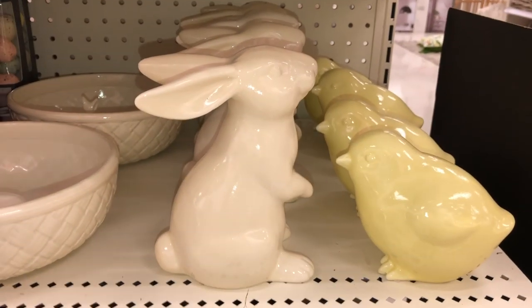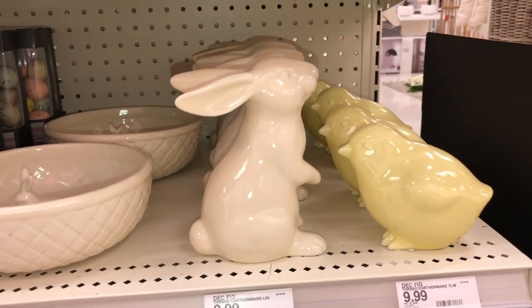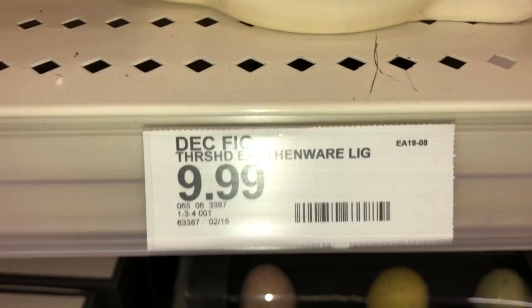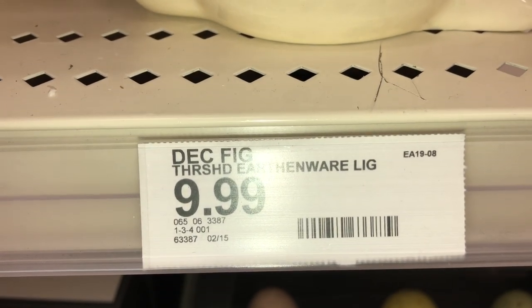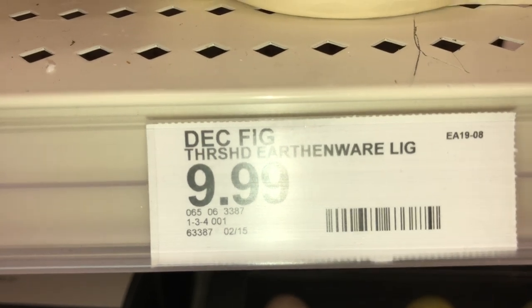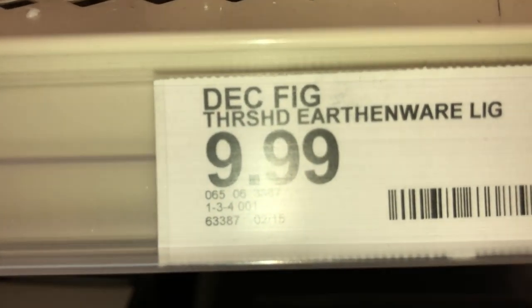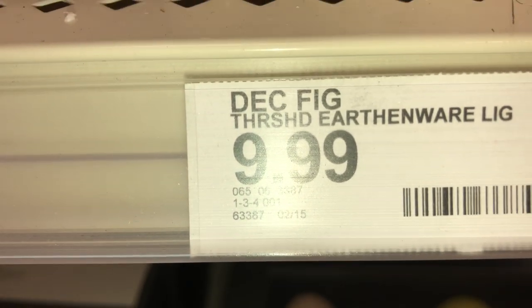Next to it is the matching bunny, which looks super cute standing on its hind legs. This is also earthenware. It is $9.99 and the DPCI is 065-06-3387.